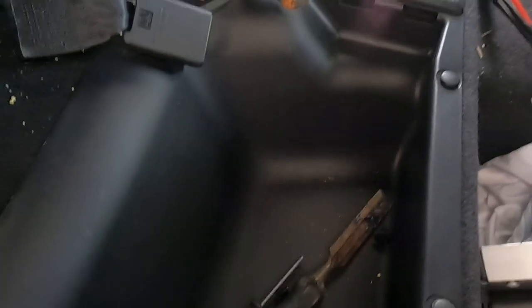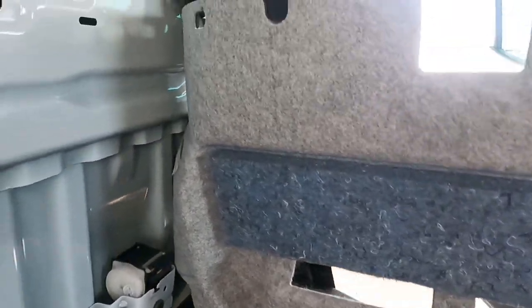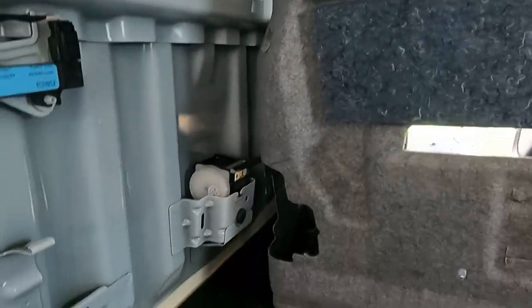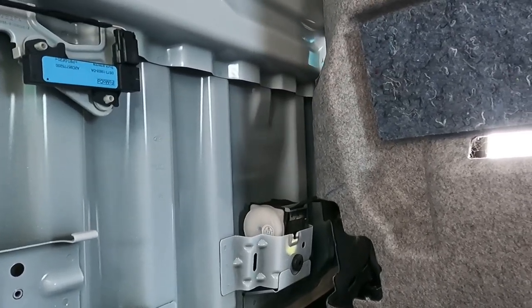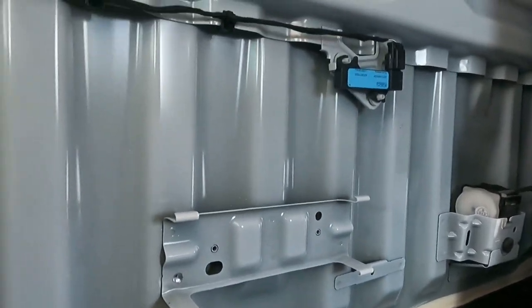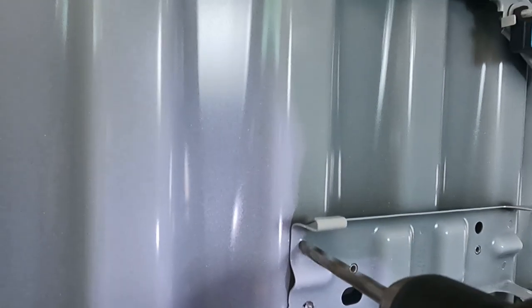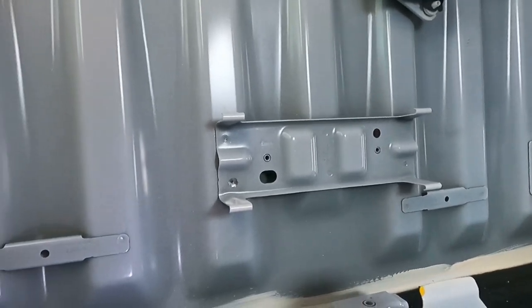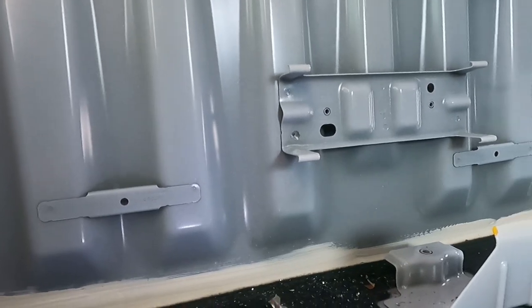I'm dropping them in there so I don't lose them. I've removed the back carpet but I can't quite get it out because of the seat belt. You could probably fully remove the seat belt but I haven't done that. I probably will have to later. I've started drilling out these holes — the welds. You've got to drill the welds out because you've got to use the bracket again later.